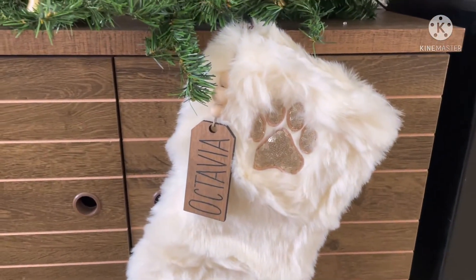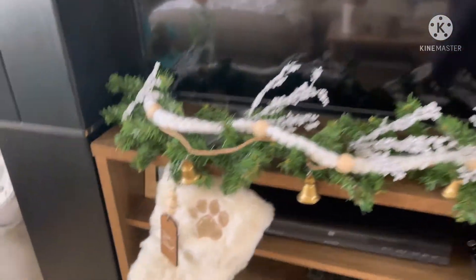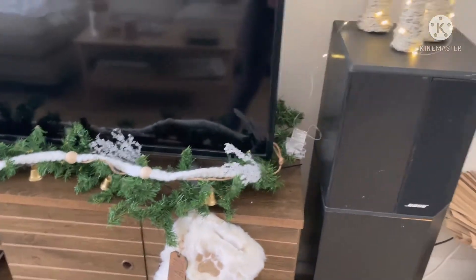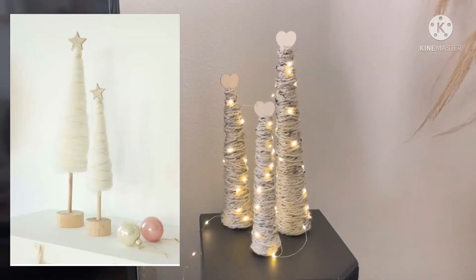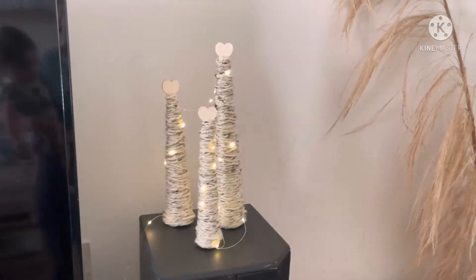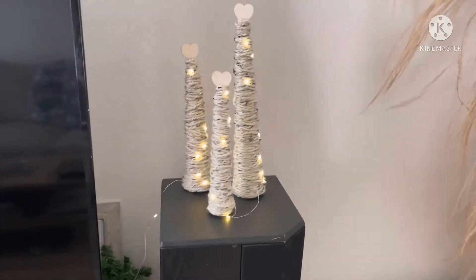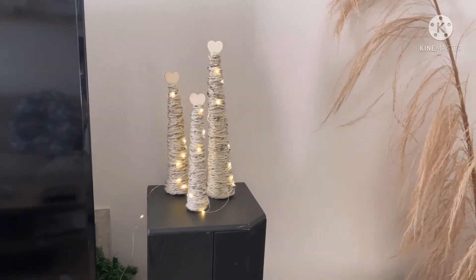I also have furry stockings for the dogs — Octavia and Kai — with name tag gifts from Home Goods, plus a small garland. I DIY'd some decorations I saw on Love and Gray — I added little blinking lights. I'm going to put something at the bottom, maybe some fake snow or pine cones, just to add a little bit more.